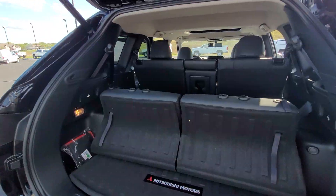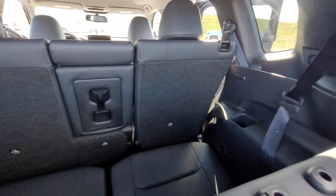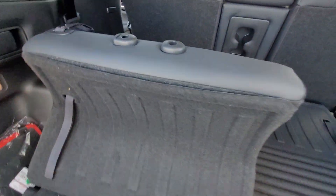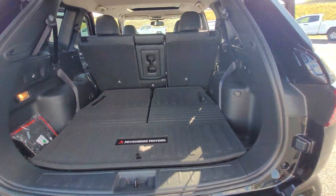This is the cargo area and also where the third row seats are. And you can actually fold these down and then you'll have even more cargo area.